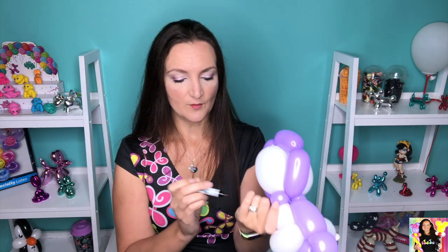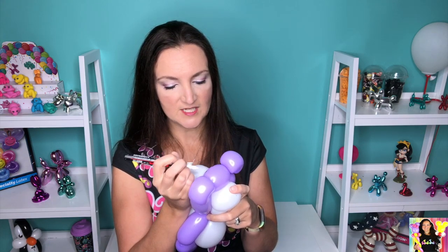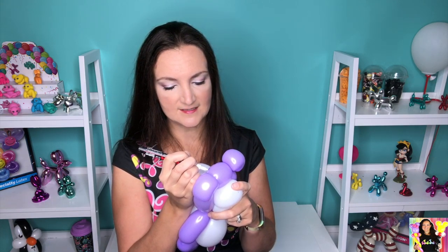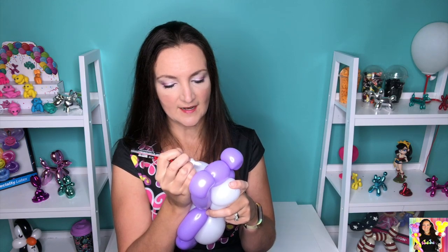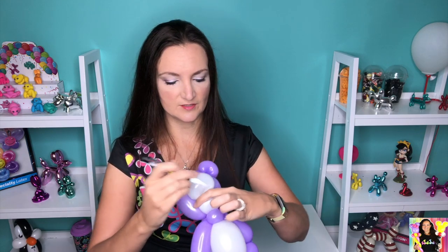I'm going to add a white paint pen for the little highlight marks on his eyes, which I love. If you guys like this style, you've got to check out Keith Brinker's channel — he does the cutest balloon tutorials. The white highlights really finish off this design and make it so super cute.